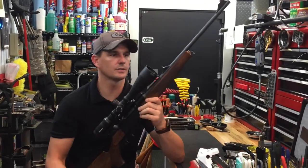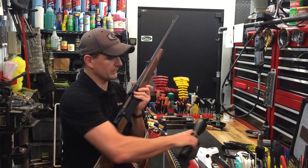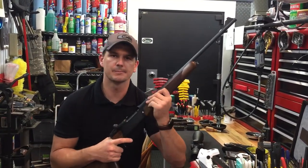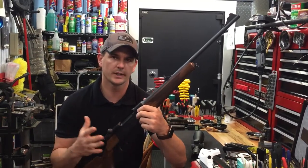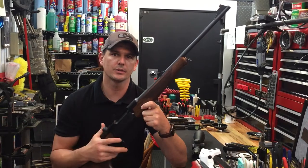Alright guys, so we're here with the Strasser again, and we're going to go over the iron sights. We're going to remove the scope mount and talk about these iron sights. A lot of manufacturers don't even put iron sights on guns. The reason Strasser does is because they bring it to a different level.